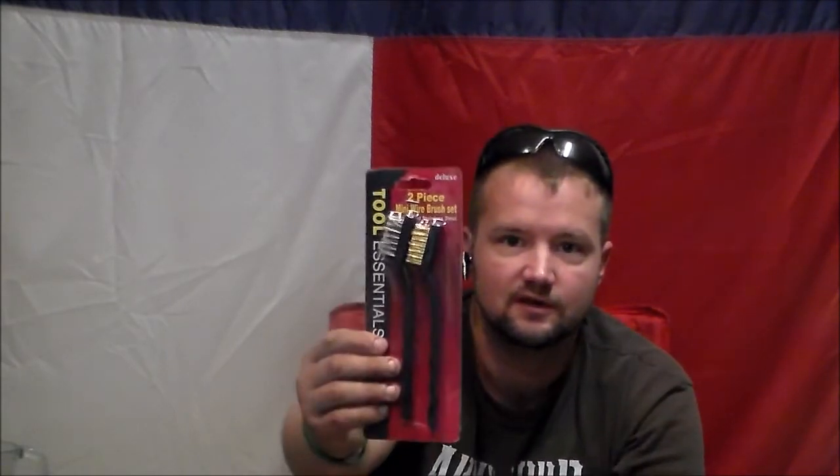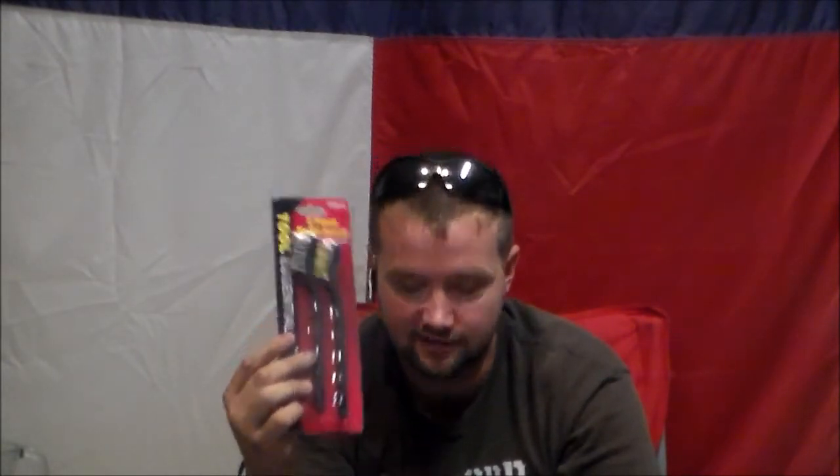One of the first items I picked up was a little two-piece wire brush set. It'll be good for cleaning up everything — I've got a lawnmower with a spark plug that needs a little cleaning. Picked up a couple wire brushes for 99 cents, pretty good deal if you ask me.